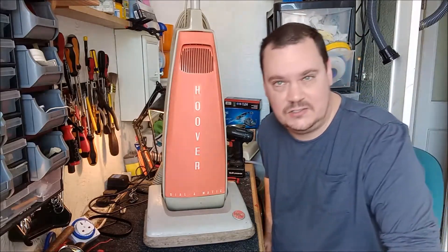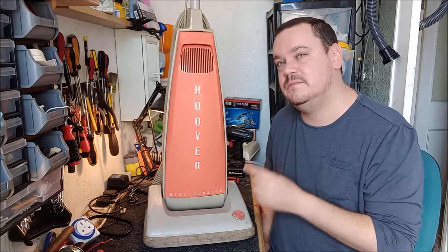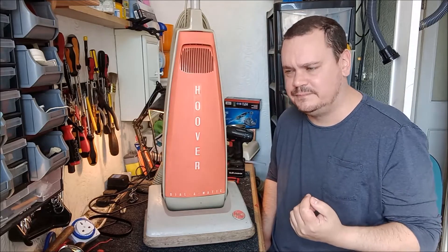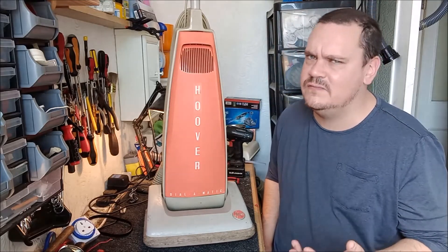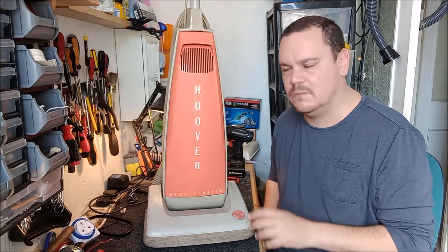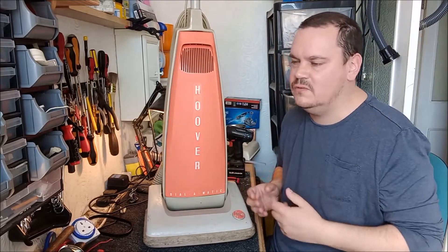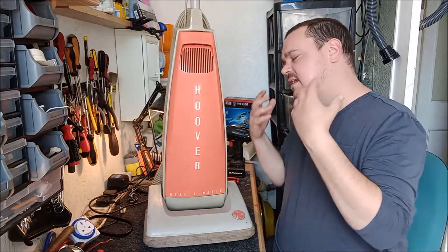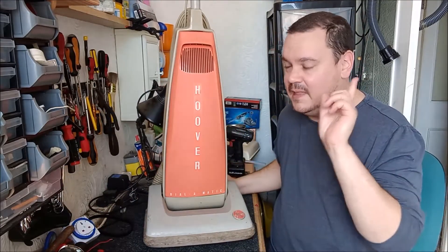This is not the easiest job in the world. Far from it, in fact. In this video, I'm going to show you how to take one of these machines apart. It's quite a complicated procedure. These were made to be a product of their time, and that's the problem — because there are so many parts, so many screws, so many different screws, and a certain sequence you need to follow. It is quite difficult.